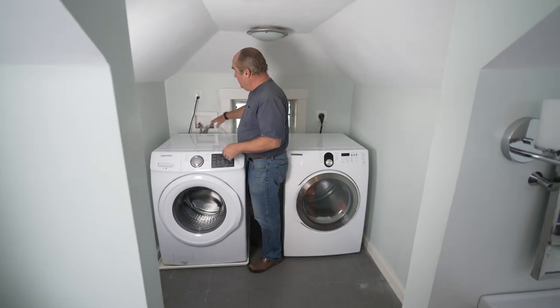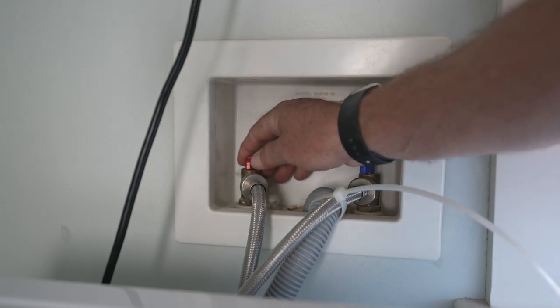On this unit right here, they've got a shutoff — a hot and a cold. Simple. And guess what? No one ever, ever does it. Nobody turns these valves off. They even make a lever one that you can just drop a lever, and that takes the pressure off the hoses — and they don't turn that off either.